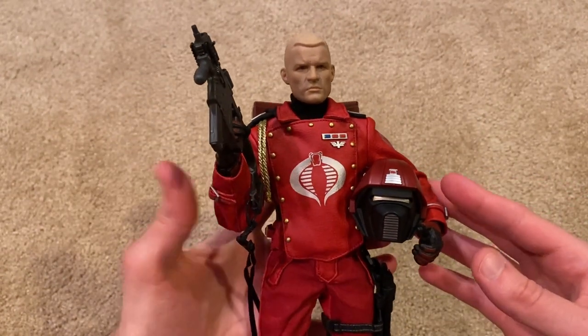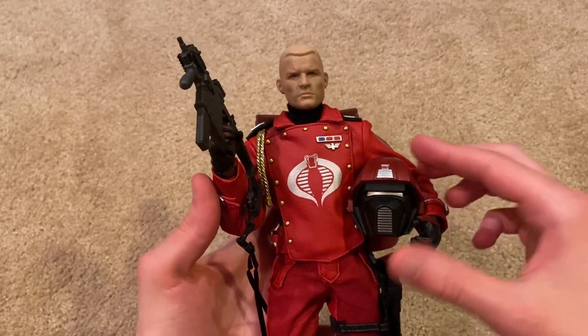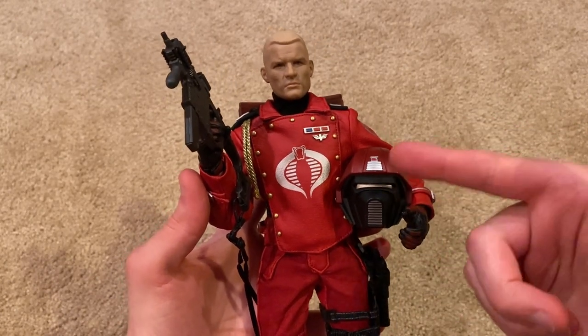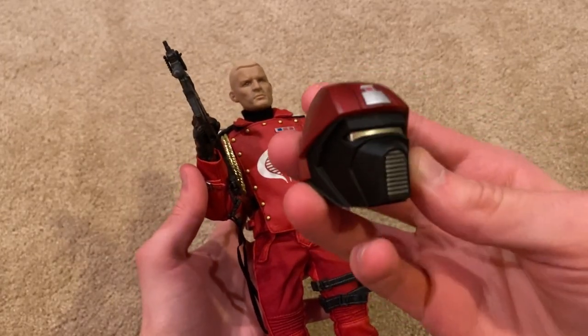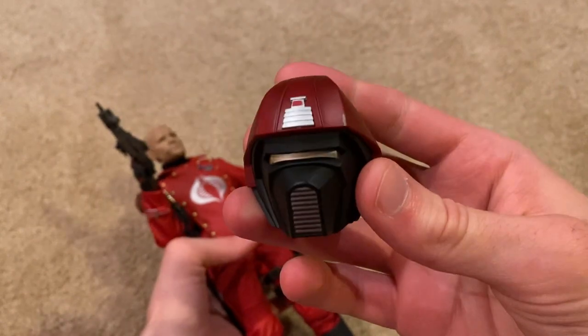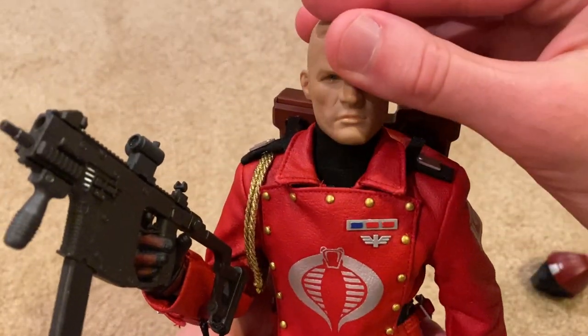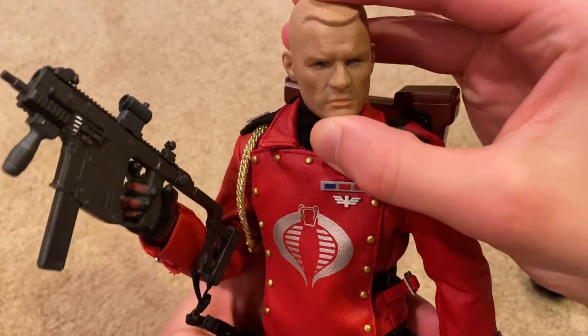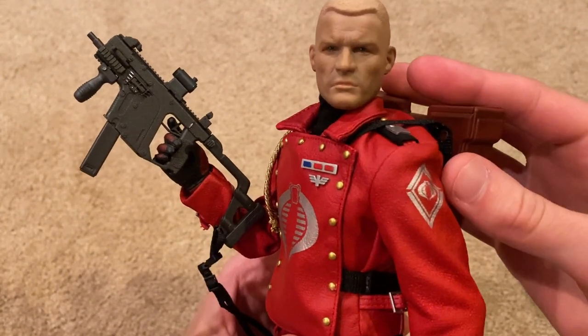For starters, let's take a look at his exclusive head sculpt. Right now I've got him holding his helmet, and here's a look at it up close. Here's the exclusive head — really cool, great detailing.